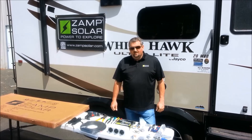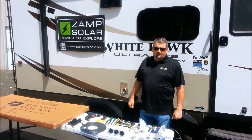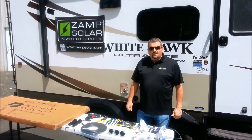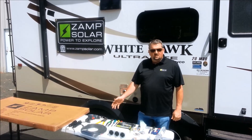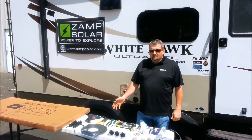Hi, I'm Bill with XAMPP Solar. This is my new travel trailer and I'm going to demonstrate how to install our XAMPP Solar Deluxe Hardwire Kit today.